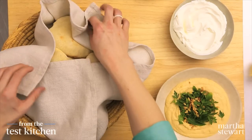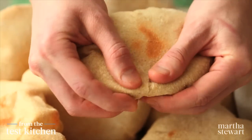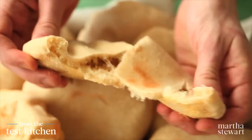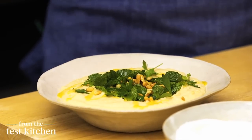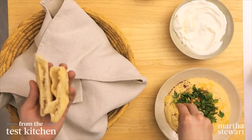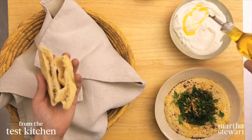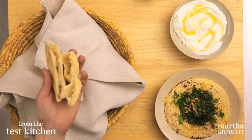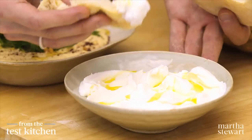Our pita is steaming and softening in this basket, and I just have to try one right away. It's so simple — steaming warm. And I love this with hummus, filled with toasted pine nuts, fresh mint and parsley leaves, and a sprinkling of sumac if you have it. It has a citrusy flavor that's just wonderful with hummus. And this is labneh, which is a strained yogurt cheese, very common in the Middle East, with a drizzle of olive oil. This would make for a very satisfying snack.